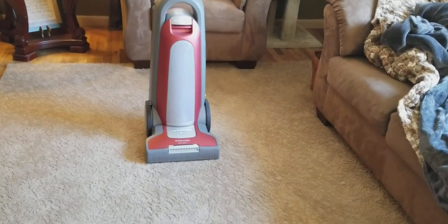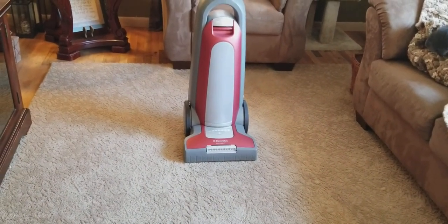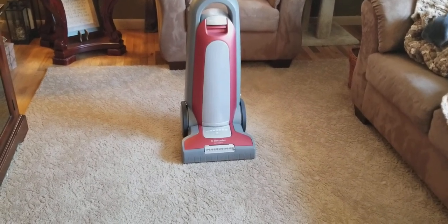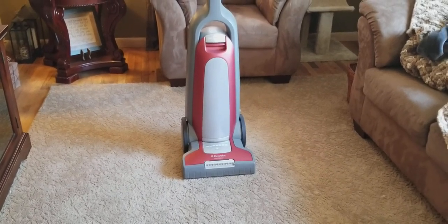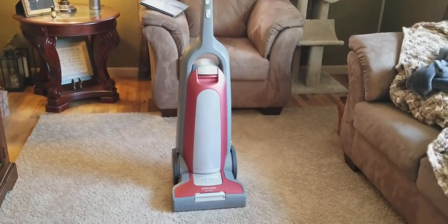Eureka has really branched out into a lot more different categories. But one thing you almost never see from them is carpet shampooers or carpet extractors. They did make the Eureka Atlantis years ago, but that was about it. So they kind of have their hands in a few different pots than other brands out there.